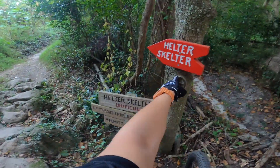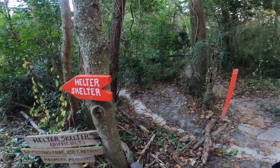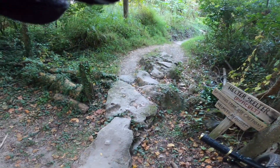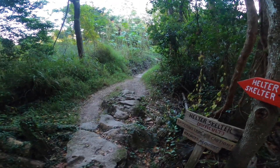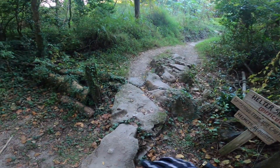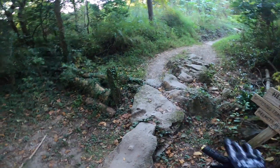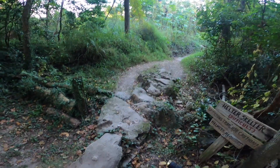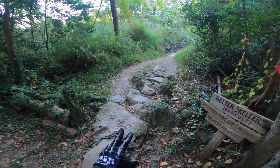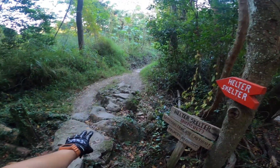Helter Skelter? Difficult. Helmets required — definitely. And if you're ever unfamiliar with the local trails, trail builders like to make these rock gardens at the entrance to specifically difficult trails. So if you can ride over this comfortably, you're going to be okay — probably. But this is usually a good sign saying hey, the trail ahead of you is difficult. Beware.